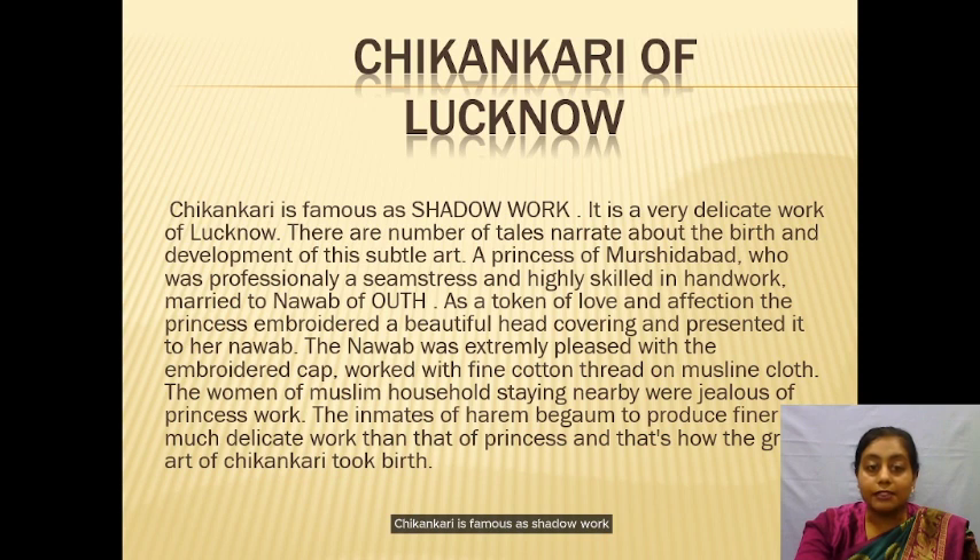Chikankari is famous in shadow work. It is a very delicate work of Lucknow. There are a number of tales narrated about the birth and development of this subtle art.